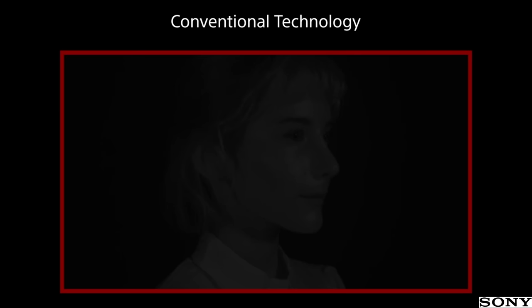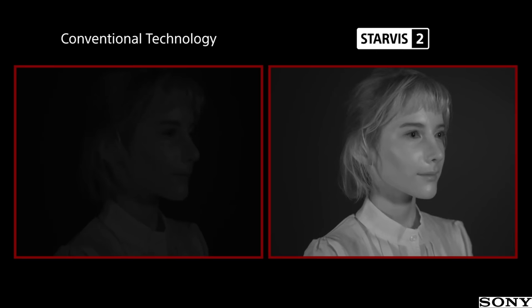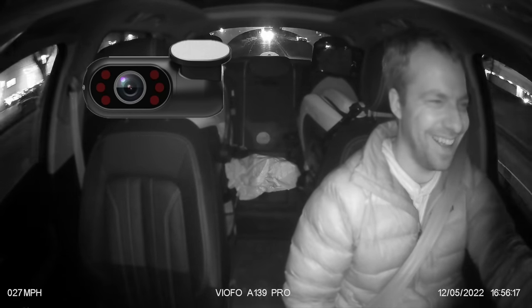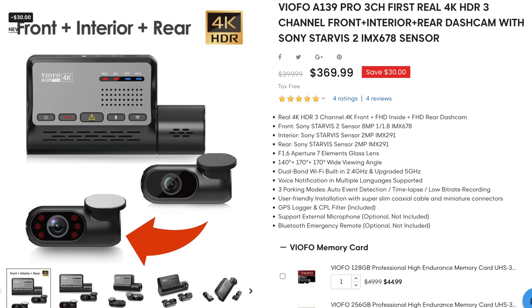The next improvement Sony advertises is improved sensitivity to infrared light. Sony's got a quick clip showing how older sensors struggle to record scenes lit by IR, whereas the new sensor does a much better job of capturing the details. This isn't super important for front and rear dash cams, but for interior dash cams it could be helpful. A lot of interior facing dash cams have special infrared LEDs to light up the cabin so they can record at night. The VFO A139 Pro only uses the Sony Starvis 2 for the front dash cam — the optional interior cam uses a traditional Sony Starvis sensor, the IMX 291. Dash cams utilizing current technology are already doing a pretty good job recording inside the car thanks to infrared LEDs, so I wouldn't expect a transition to Starvis 2 for interior dash cams to provide a huge dramatic improvement.